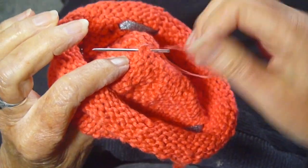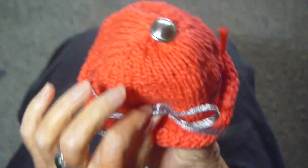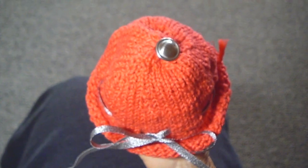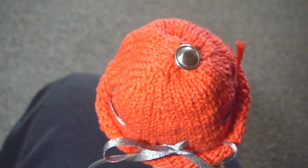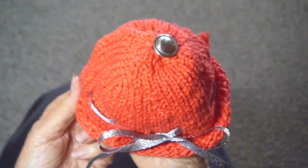Then just cut off your thread and you're done. And is that adorable? What little girl wouldn't love this? I hope you'll give it a try. And in the meantime, like me, subscribe, do all that social media stuff — and happy knitting everyone!